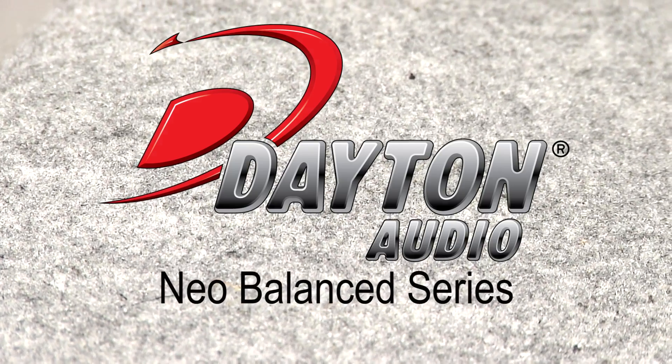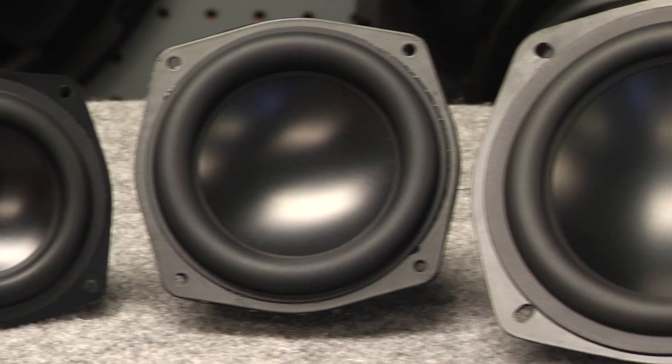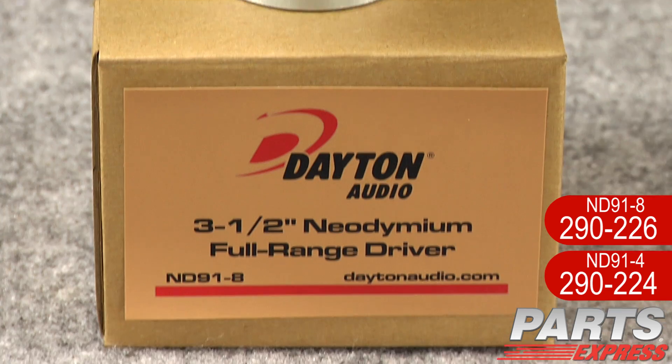These guys feature a low distortion neodymium motor structure along with a lightweight but very rigid aluminum cone. They make great point source drivers or combine in line arrays or multiples.